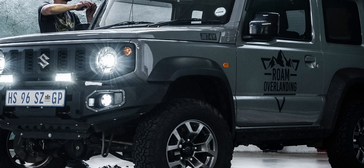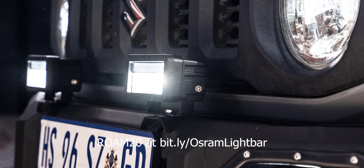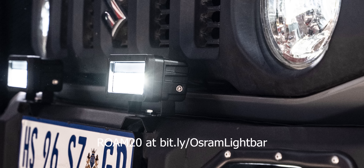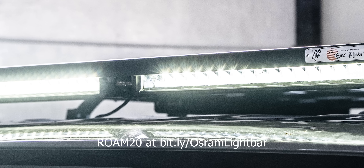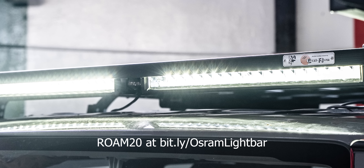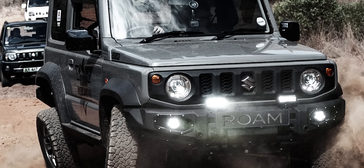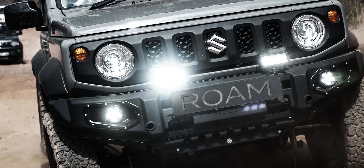If you're looking to get some new lights for your vehicle, you can head over to the store link below and check out with the code ROAM20 to get 20% off your purchase. If you enjoyed this video and want to see the Jimny build nearing its final stages, I recommend you subscribe and turn on your notifications because you really don't want to miss out on what's coming next. Thank you for watching and I'll see you on the next adventure where Natalie takes the wheel and we get to see how easy it really is to take the Jimny off road for the very first time.